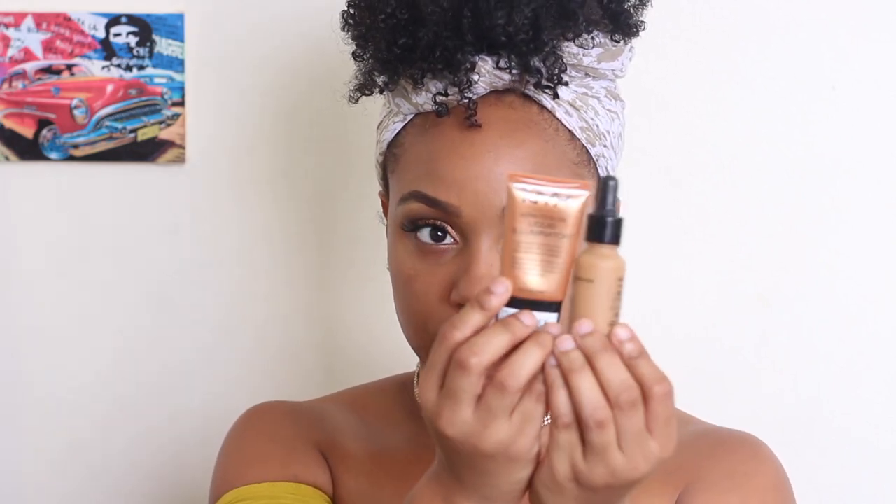Right before I finish up my eyes I like to go in and apply my primer, because when you give your primer some time to set into your skin it works better and your makeup lasts longer. So because we want to be glowy, what I'm gonna do is take my NYX foundation and my NYX liquid illuminator and add both of them to my face and blend them together. I typically go with the illuminator first and put it all over my face.